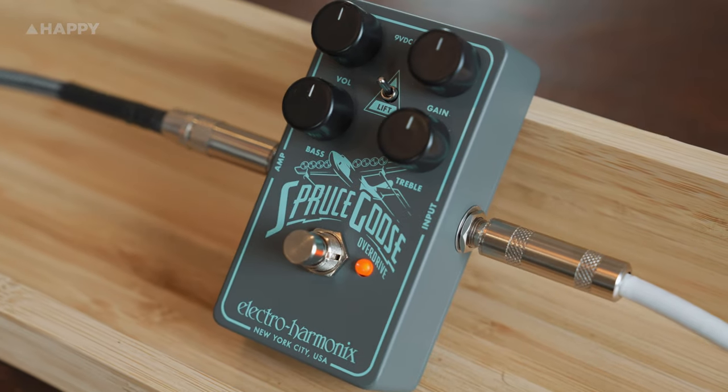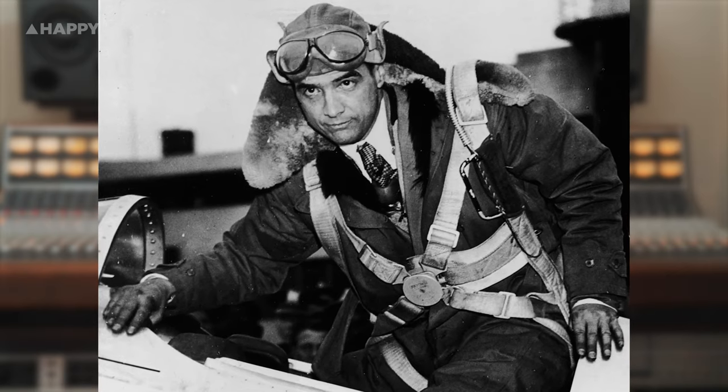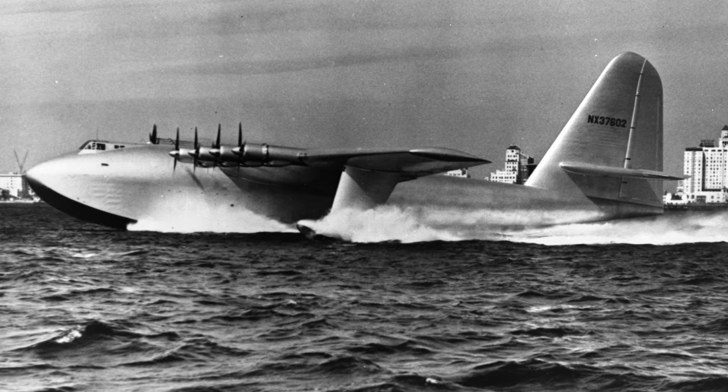Hey, it's Owen from Happy, and today we're going to take a look at the brand new Electro-Harmonix, aka EHX, overdrive pedal: the Spruce Goose. Named after the derisive name critics gave to eccentric billionaire Howard Hughes's enormous wooden aircraft of the 40s.